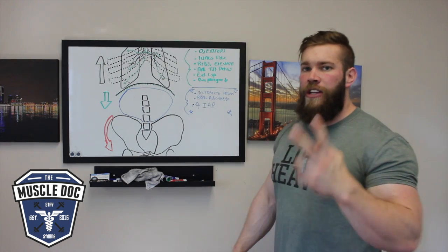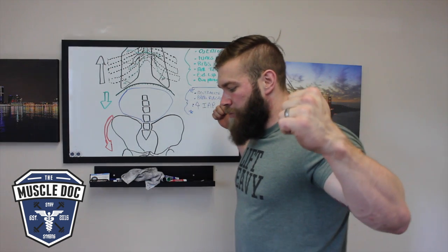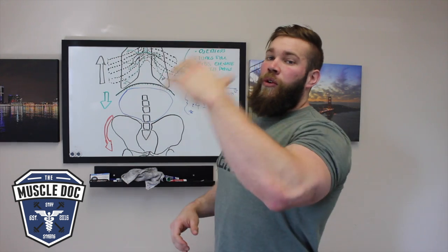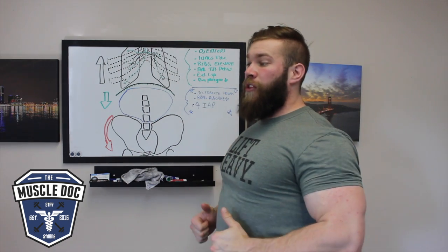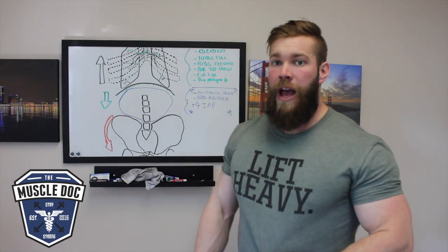There are two major mistakes I see when breathing to maintain tightness. The first: bar on the back, take a deep breath in, the ribcage elevates, the lumbar spine goes into an increased arch, and then people start the movement in that increased arch. That puts a lot of shearing force through the SI joints and through the lower back.